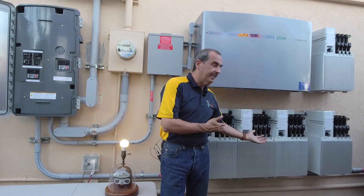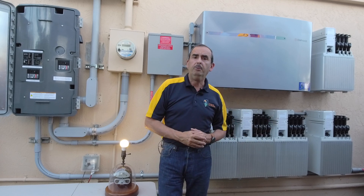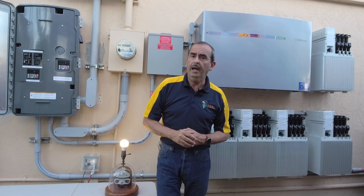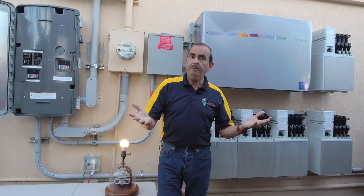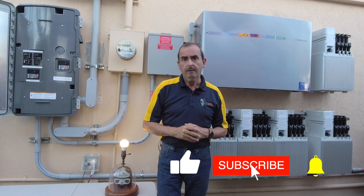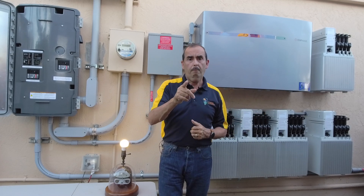If you'd like more information on the Enphase Ensemble battery backup system, please give us a call. We'll be very happy to make an appointment, and one of our expert energy consultants will come out to your home and talk to you about what this battery backup system can do for you. Until next time, make sure to like our YouTube channel, follow us, and make sure you let the sun power your lifestyle.